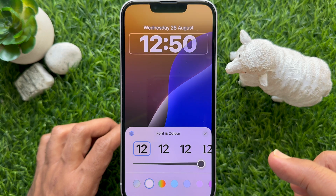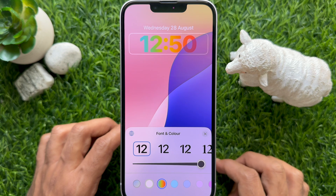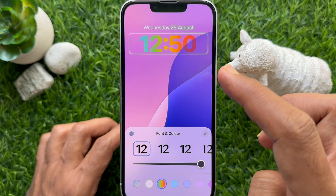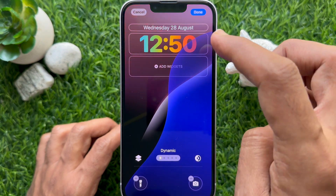Immediately you will see your iPhone lock screen clock change to rainbow color. Tap on the wallpaper and tap Done on the top right.